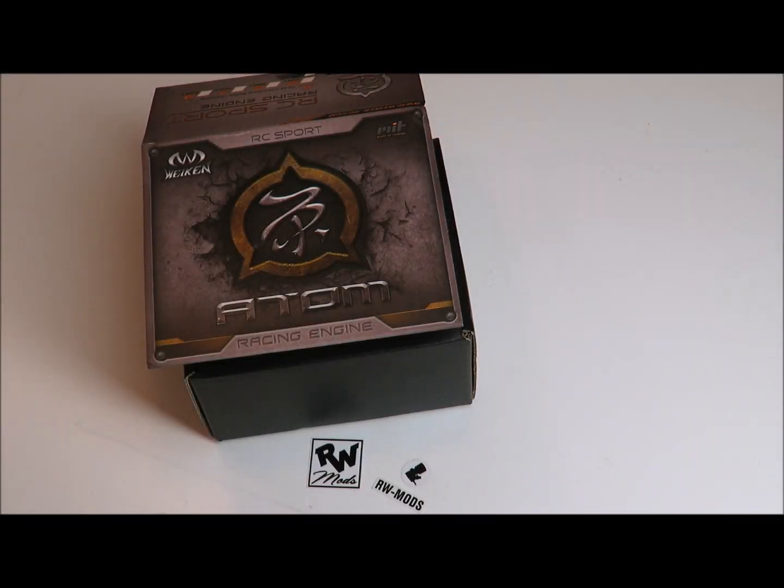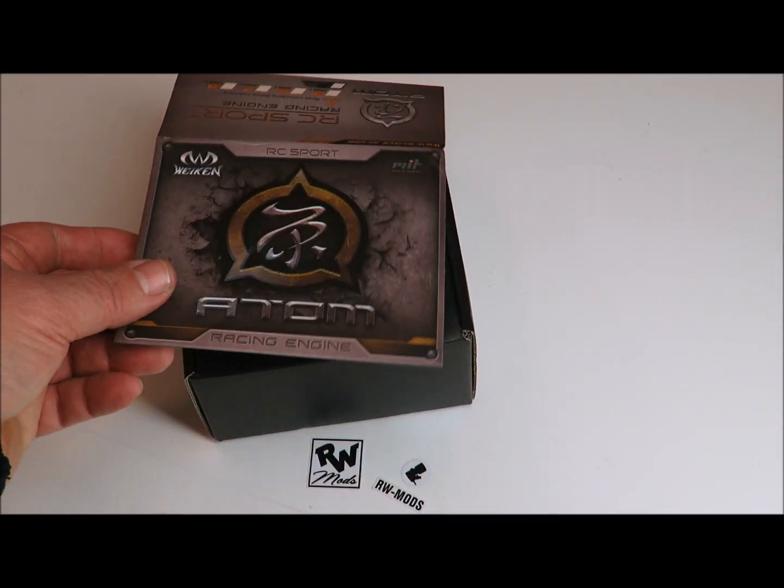Hi, Rex Welch at RW Mods here. Today we're going to take a look at the Atom SV1 engine.